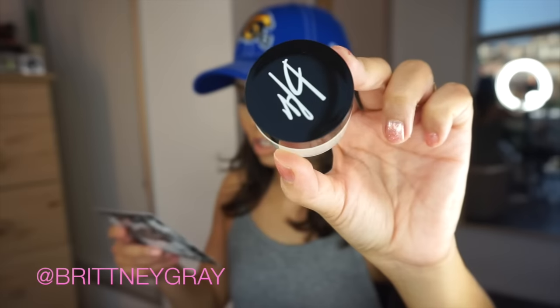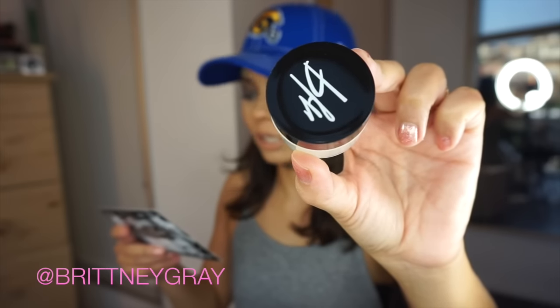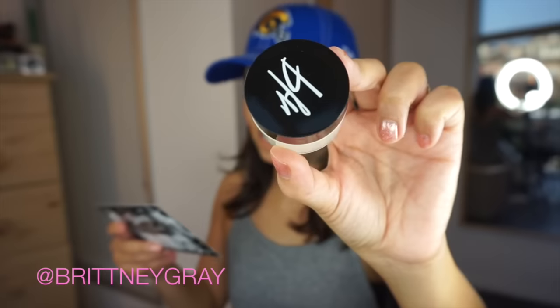This is the Beauty for Real lip revival scrub, which retails for $14. My lips have been so dry — my lips, skin, and hair, everything has been super dry. This smells like Christmas — like cinnamon spice with eggnog. The granules are really fine. It contains raw sugar cane to exfoliate while orange, vanilla, and cinnamon bark essential oils hydrate and condition for softer lips. I feel like my fiancé would use this too!